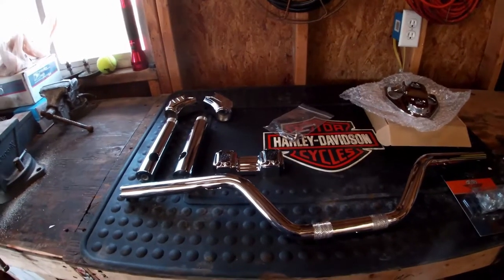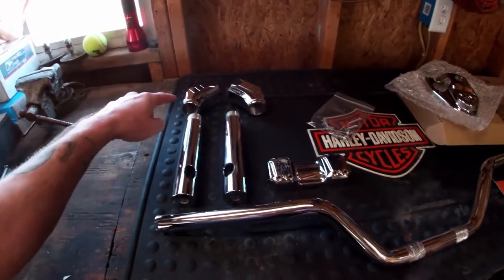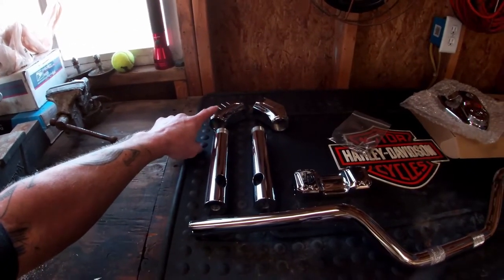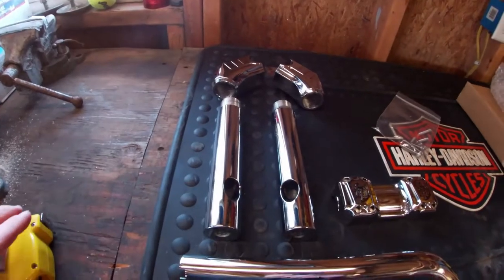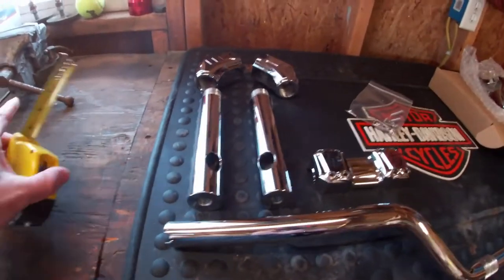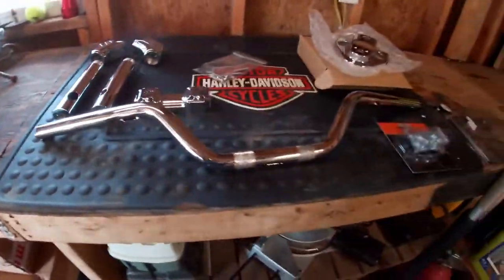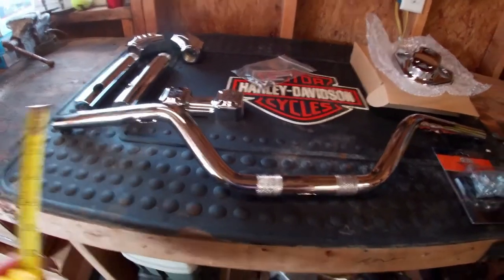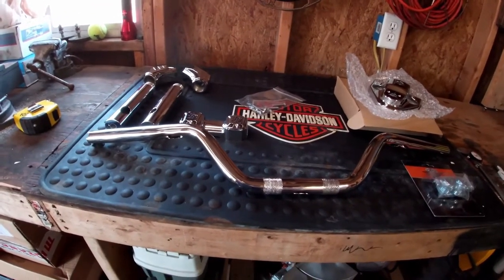I'm changing to a Lucky Dave's setup. These are their Peacemaker risers — a three-piece top clamp. Their lower clamp part comes in pullback or straight; I got the pullback ones. The height comes out of the legs — these are what they call the 10-inch legs, they're not actually 10 inches, they're like seven, but when assembled it results in a 10-inch rise. Then this bar is maybe a three or three-and-a-half-inch rise, so overall I'll have about a 13 to 14-inch rise with a little bit of pullback on the bike.